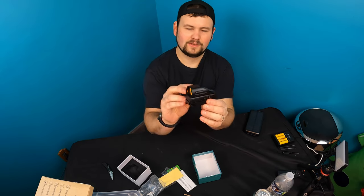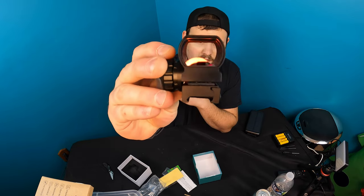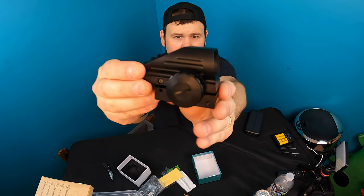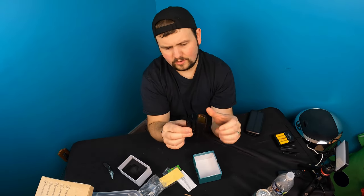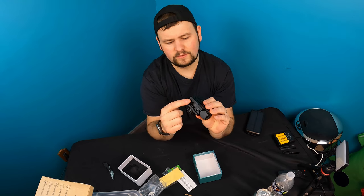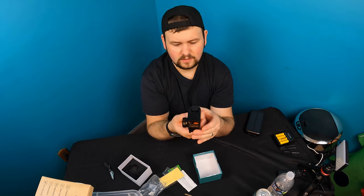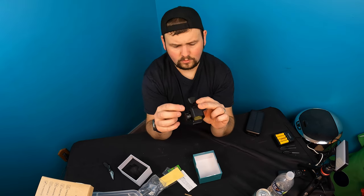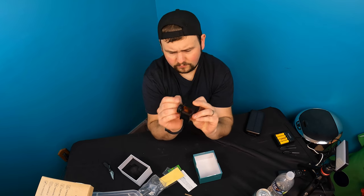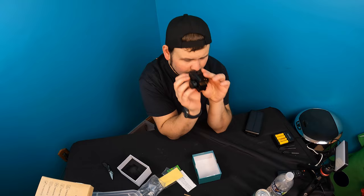That reminds me of something from Halo — that is pretty cool guys. We will show you guys up close what it looks like, but that is really nice. You can adjust it on the side, you can adjust the bracket down here for different guns. Make sure you check the listing for the correct gun. Everything can be sighted and adjusted off the side and front — all adjustable.